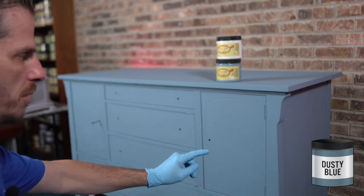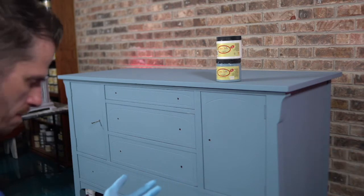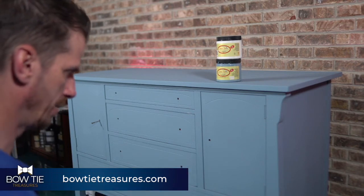This is Dusty Blue. I have cleaned it with White Lightning, painted it with one coat of Grey Boss, and then I applied Dusty Blue.